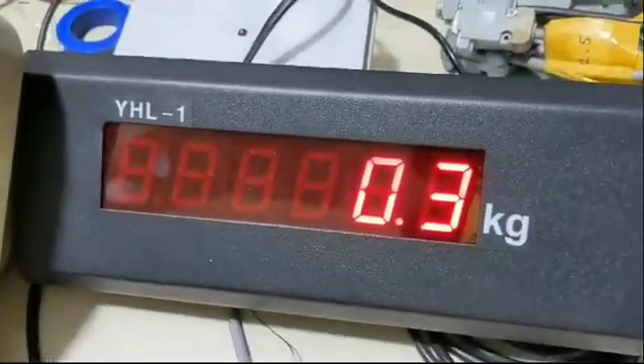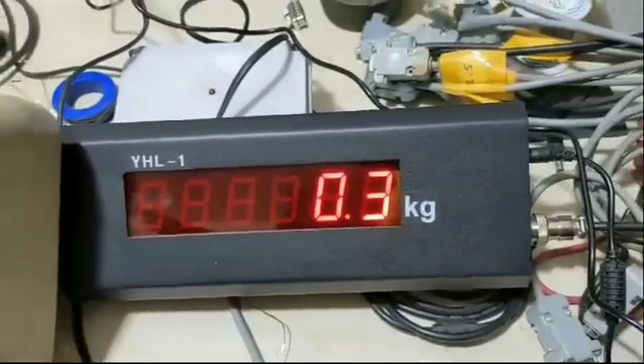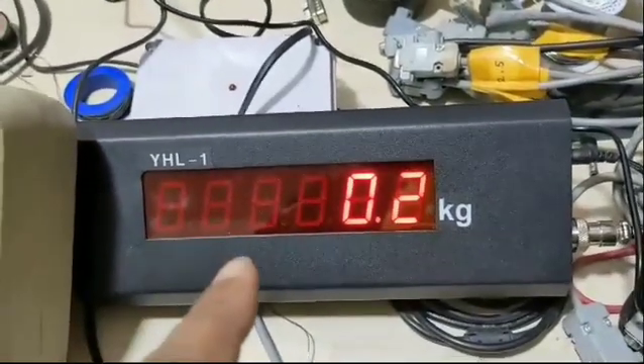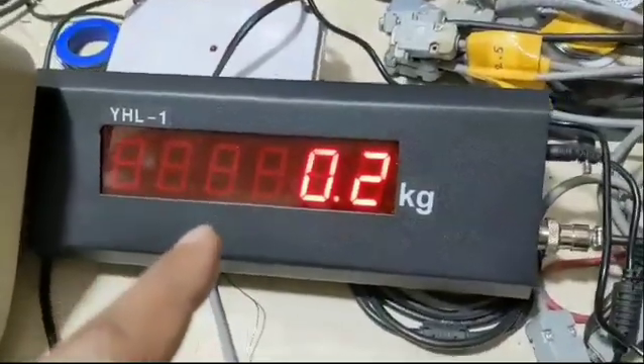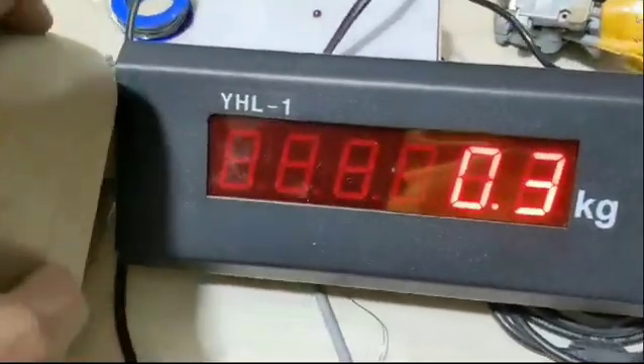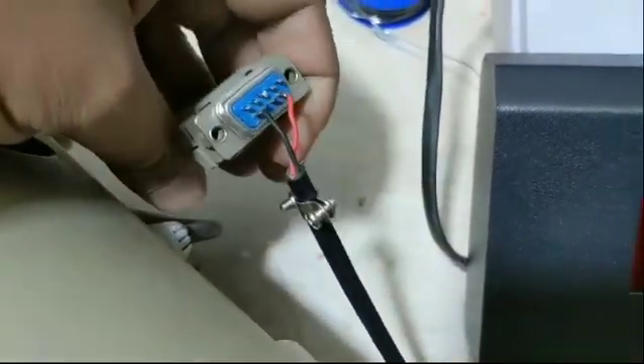Assalamualaikum friends. In this video we have the YHL1 Yahoovah external display. This external display can connect with any type of Yahoovah wing indicator. As you can see, we connect it with the Yahoovah wing indicator.